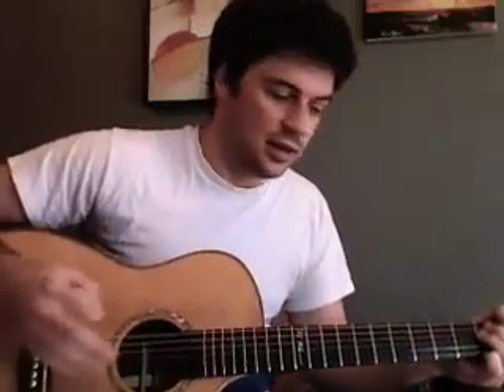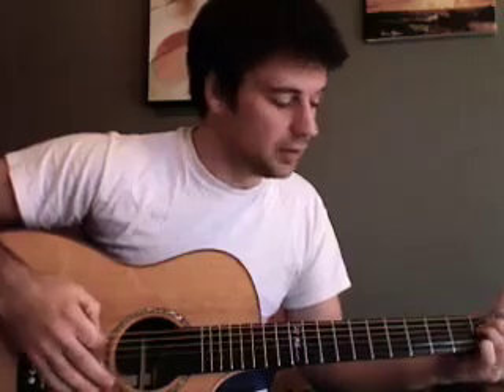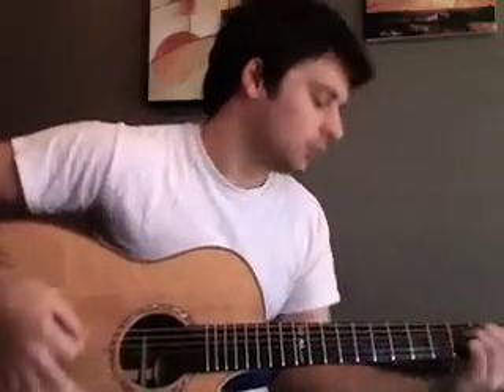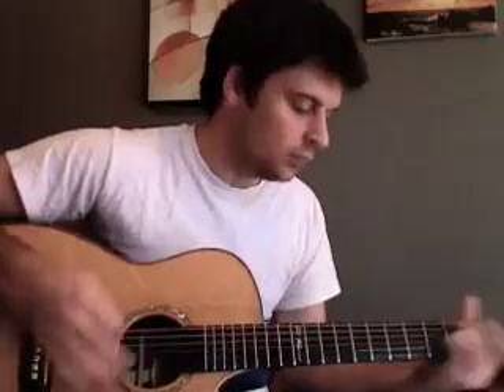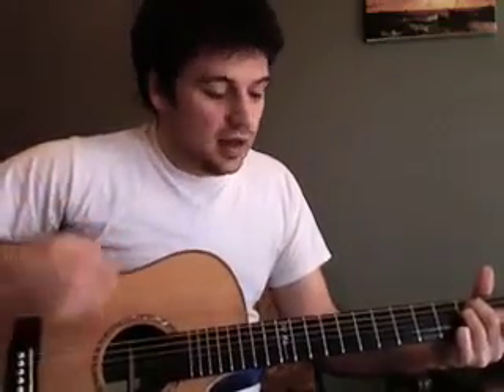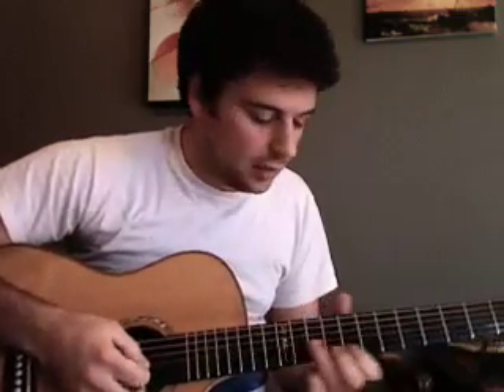Everything sounds great. The open chords sound really great on the guitar — they breathe really well. Really big, a lot of bottom end. The thicker body I think gives a little more bass, but the highs are still really sparkly up top.